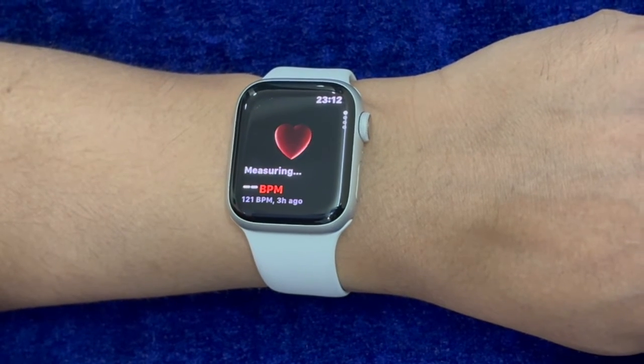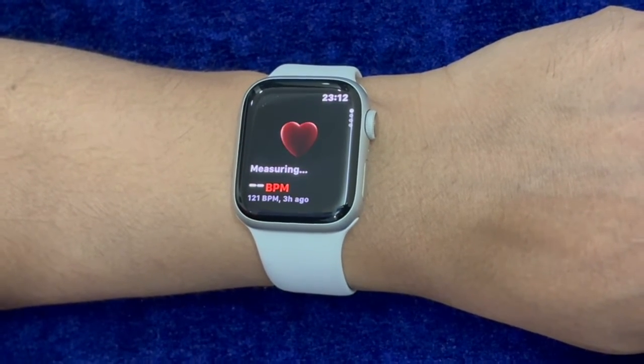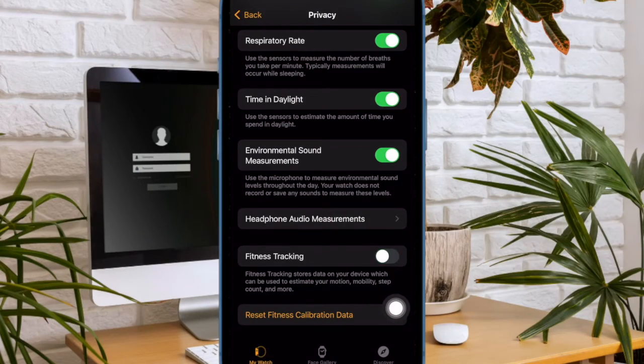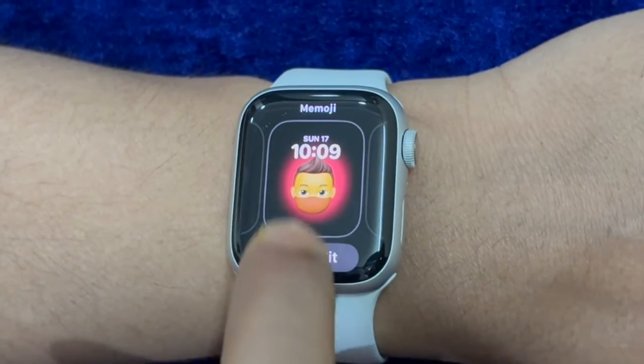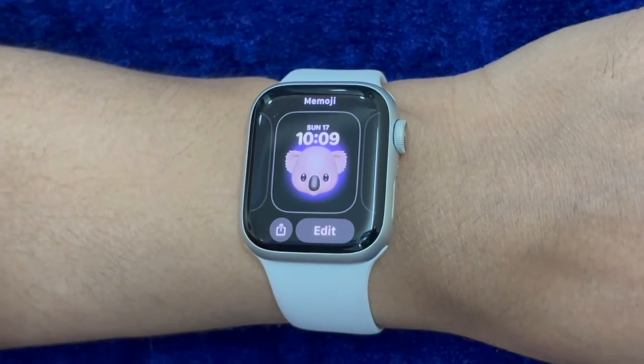Later, if you ever want to get back, return to the same Privacy setting and then turn on the toggle right next to Fitness Tracking. So that's how you can easily enable or disable fitness tracking on your Apple Watch depending on your needs.